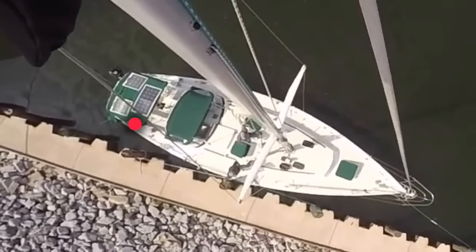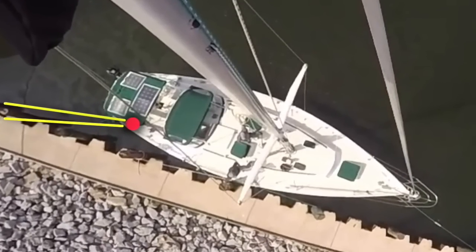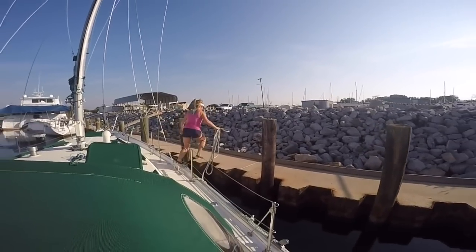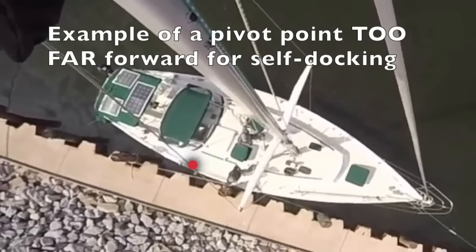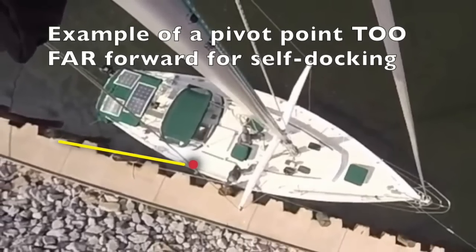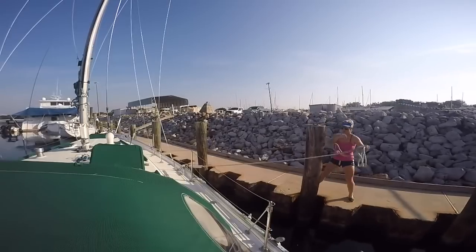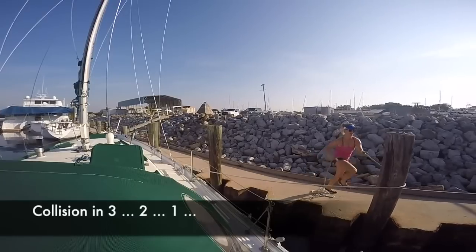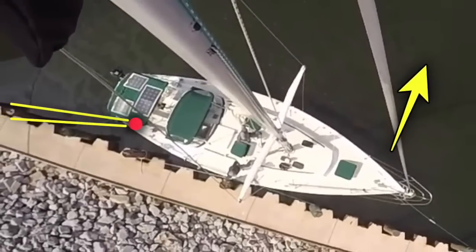On most boats, the pivot point is generally in the area of the rudder post or near the companionway. You can find the pivot point by tying the boat at the dock in the final position of this maneuver and motoring forward in idle, away from the dock, to see the best point on the toe rail that securely holds your boat. If you set the pivot point too far forward, when resistance is applied it will bring the bow of the boat into the dock. A springer affixed at the proper aft pivot point will prevent this.